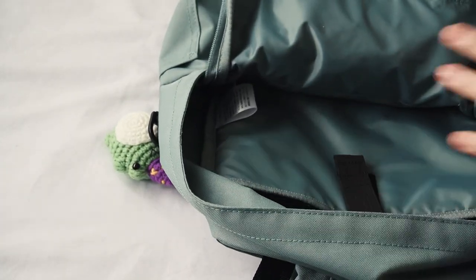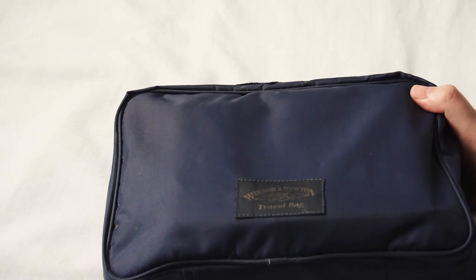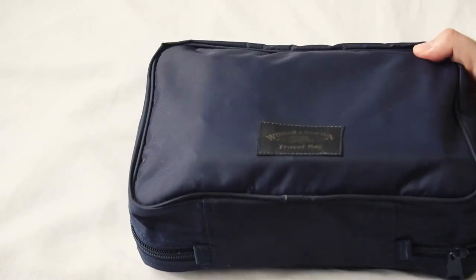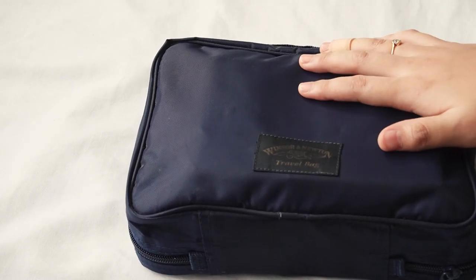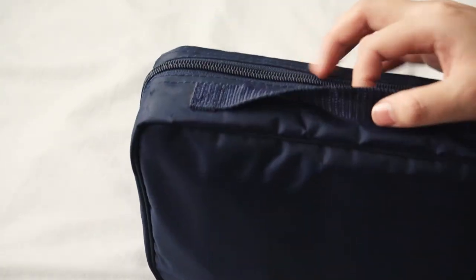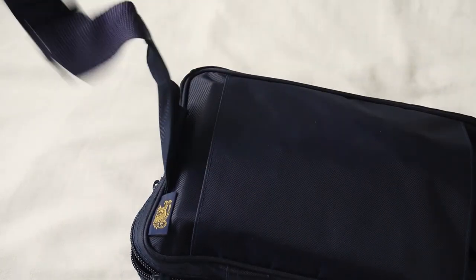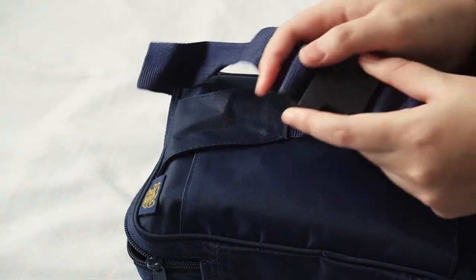Moving on to my travel art bag. This bag is from Winsor & Newton and it's kind of old, as you can see from the faded writings on it. I actually can't remember where I got it from — I think it was a gift or some sort of present from a friend, so if it was, thank you. Let's see the exterior first — it has a little handle and at the back a compartment to hide your strap. You could either use it as a sling bag or tie it around your waist.